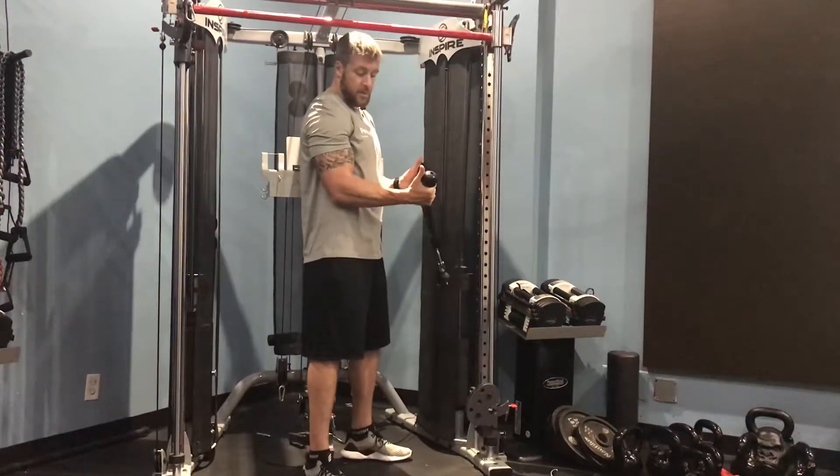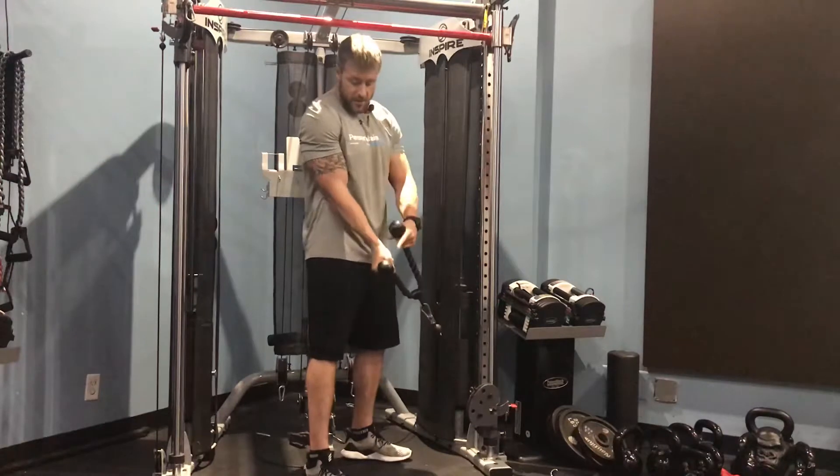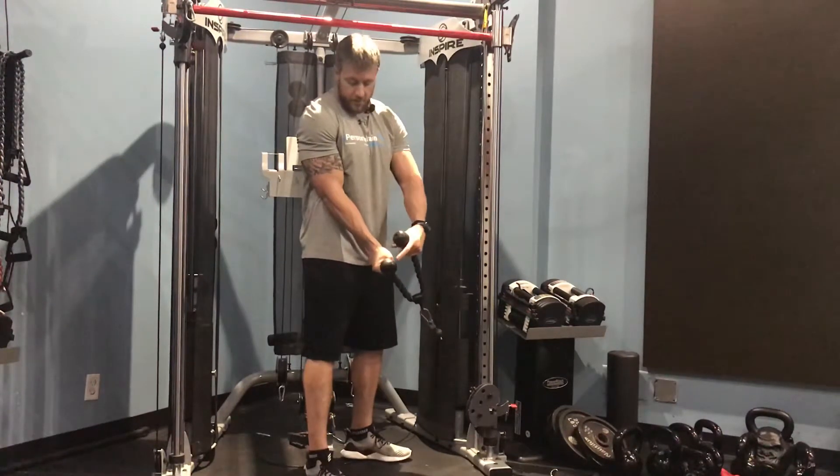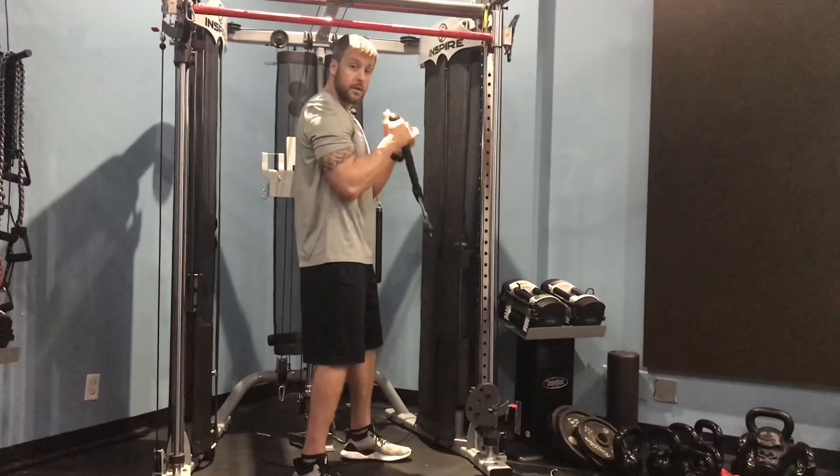Now you can hold it like I am with my thumbs out, or you can put your thumbs and grip around it. Sometimes that bothers my thumb joint if it gets a little bit heavy, so I like to put it on top and curl like so.